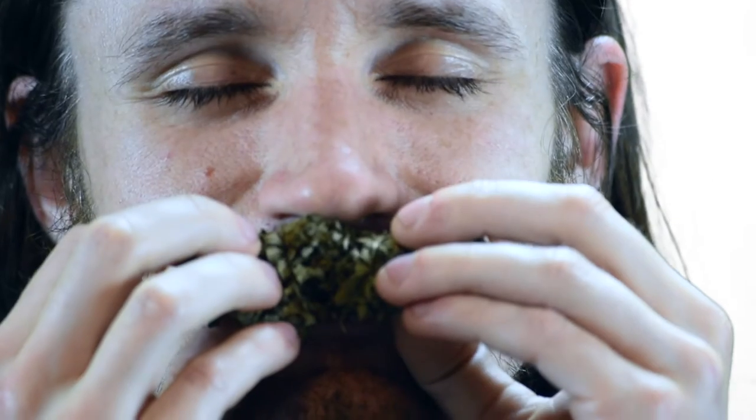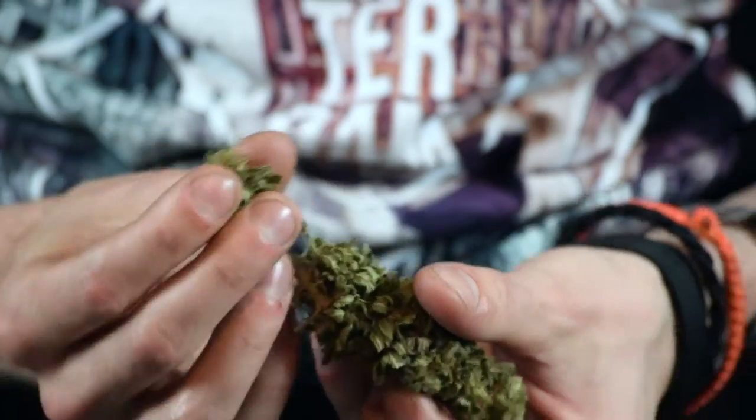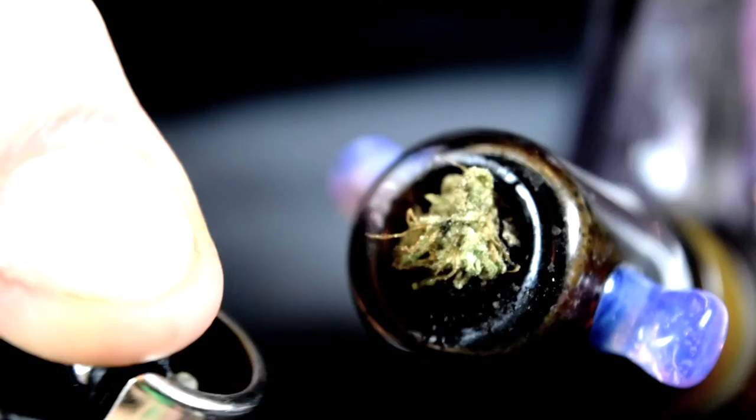I'm actually really excited to taste this one. The smoky flavor on this one reminds me of a summer barbecue heavy on the hickory. The leather notes from earlier definitely shine through on this one — it's a really nice flavor.